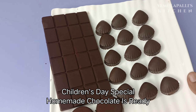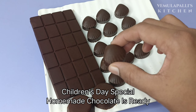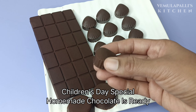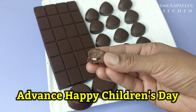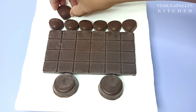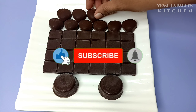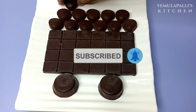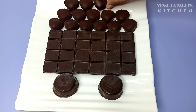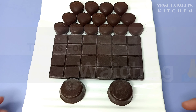I hope you will enjoy this recipe for Children's Day — everyone will be happy! If you like this recipe, please like and subscribe to the channel. Please click on the bell icon. Thank you very much.